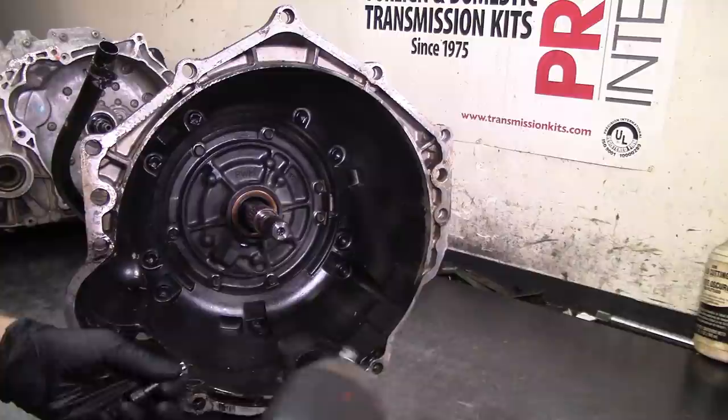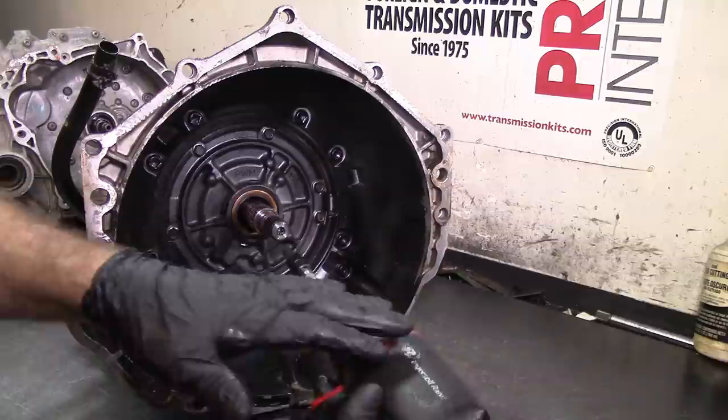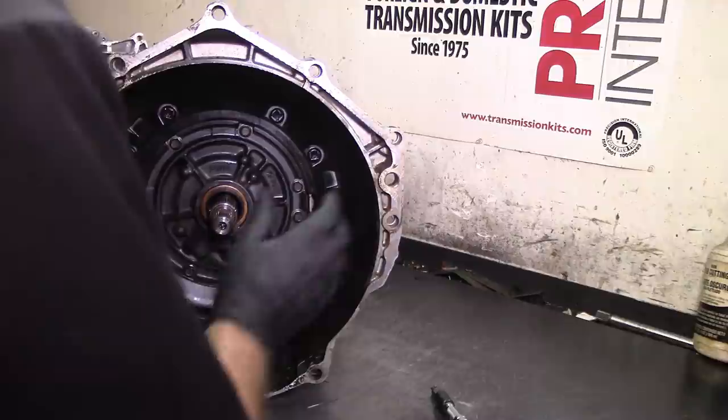On this bolt right here, on a regular 4L60E it's kind of hard to reach and you need a strong impact wrench. This one doesn't sound too strong because I have a silencer on it, but it is very powerful.